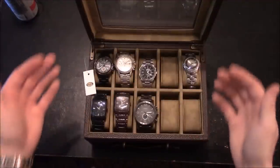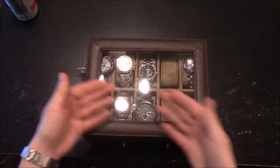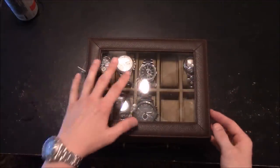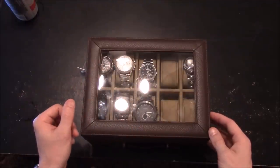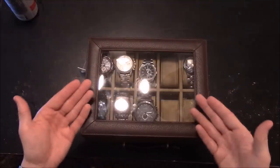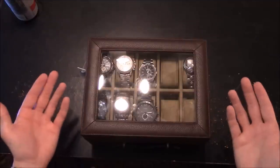What I like about this watch box is the cover has a glass window that lets you see through it, so you can see what watches you have. If you were glancing at your chest or in your closet where you have this, and you wanted to match your watch with your outfit, you would easily just look through here and see what it is that you have.